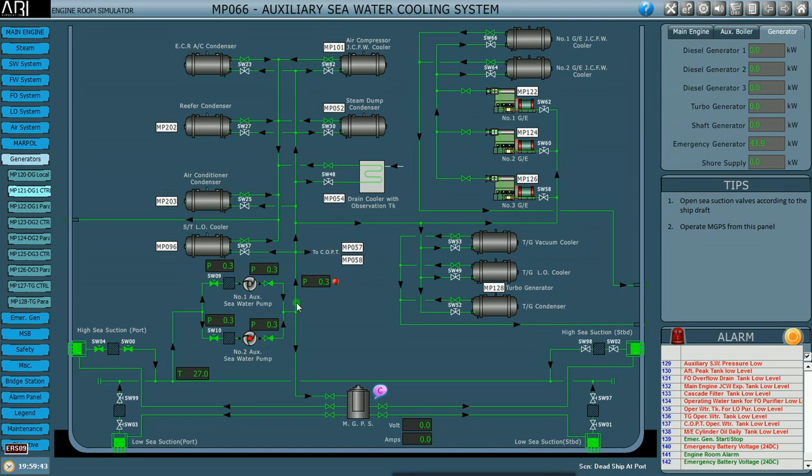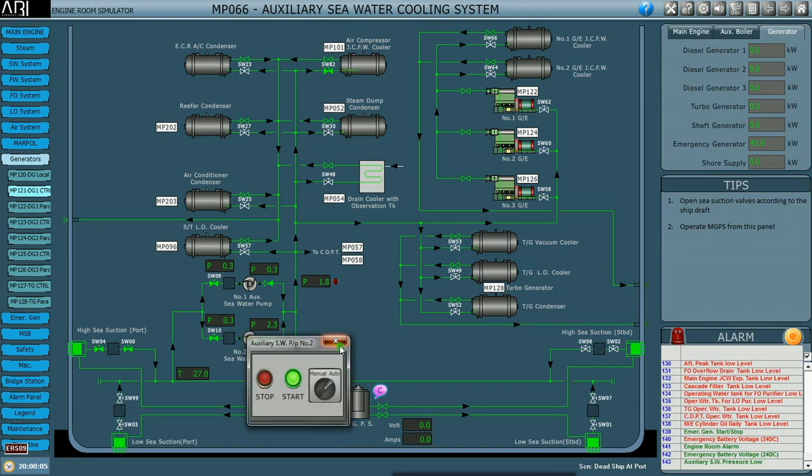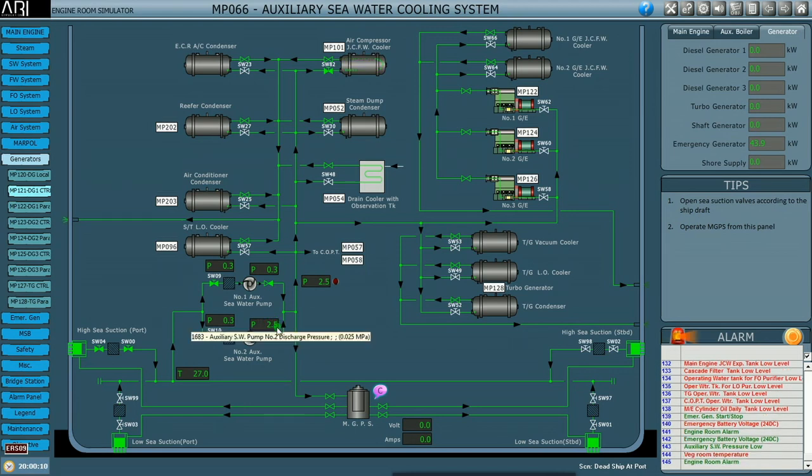Then I trace the line to the air compressor jacket cooling fresh water cooler. I open the inlet valve for the cooler; the outlet is already open. The discharge from the cooler goes overboard after cooling. Now the line is set, so I start the pump, put it in auto, and monitor the discharge pressure of the auxiliary sea water pump.